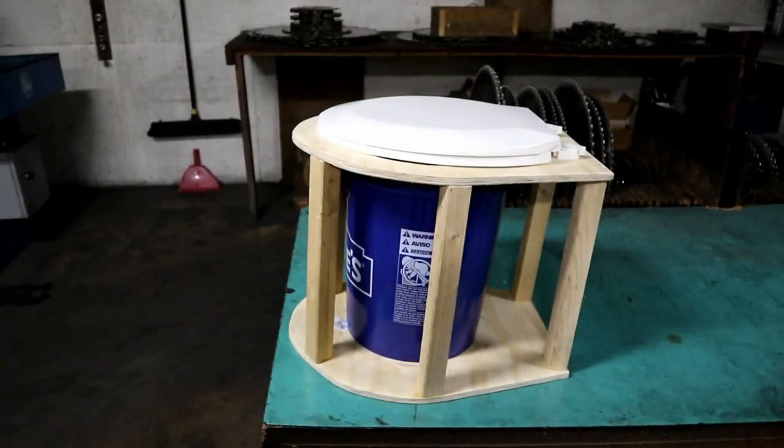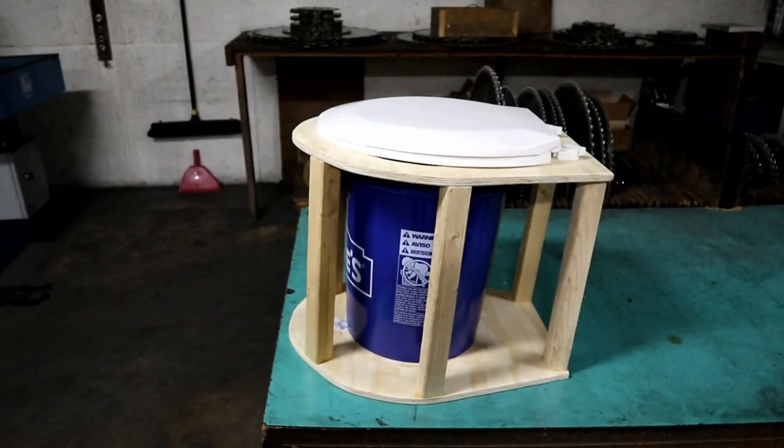I just put the bucket inside and laid the lid on top to make sure everything was going to fit, and it does — I'm happy with that. I did have to take the handle off the bucket, which I pretty much knew I was going to have to do anyway. Now I'm ready to move on. I think what I'm going to do next is paint the top piece of plywood white since it will be exposed — probably two coats — and go over it with a polyurethane to keep it nice and sealed. Then I'll let that dry and come back to attach the seat and enclose the base.